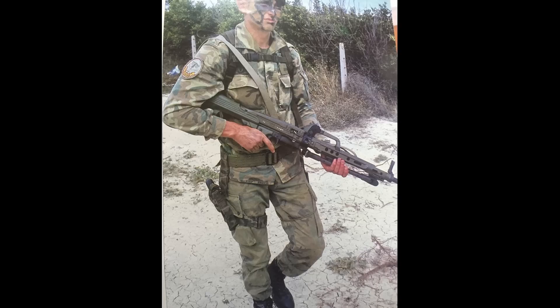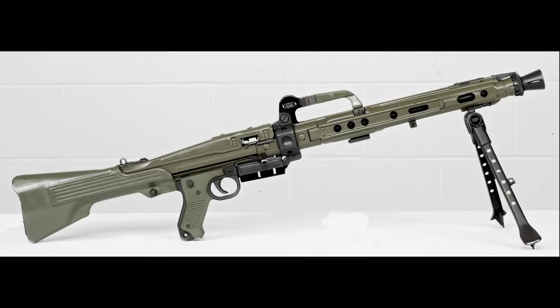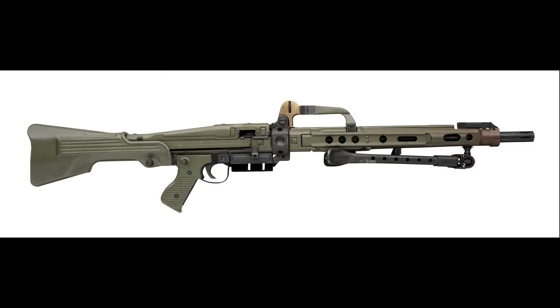It did not replace, but was used in conjunction with, the Spanish license-built MG4259 - or what we would term the MG3 - the 7.62 variant of the old MG42 machine gun which still gives sterling service in many armies. The initial model was the NA variant, or standard model, which closely resembles the MG42 with its conical flash hider. The Spanish military wanted a lighter gun, so the NB variant was designed, easily identified by the straight flash hider that is now integral with the barrel and not part of a barrel shroud.